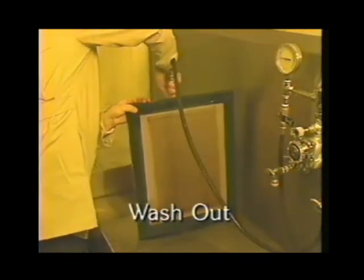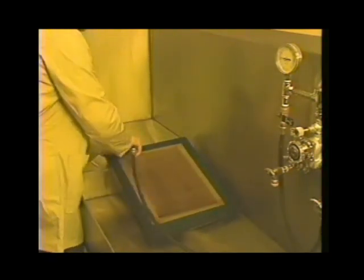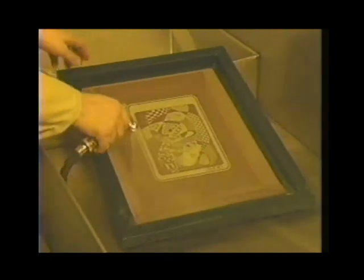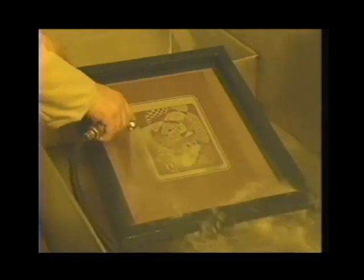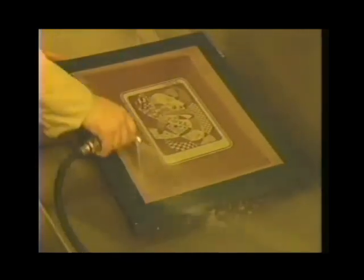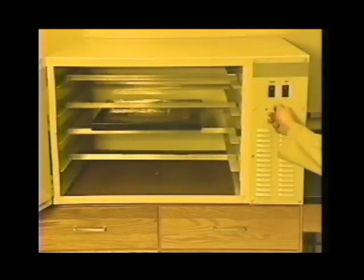Now the screen is washed out with a hard spray of water, first from the squeegee side then from the printing side, until the image areas open up. The thicker the stencil, the longer the washout time. If the stencil feels slimy or soft it has not been thoroughly exposed. When washout is complete, rinse both sides with a gentler spray until all foam or bubbles are removed, finishing on the squeegee side. Dry the screen and frame thoroughly — warm air up to 40°C (104°F) or a fan will speed drying.